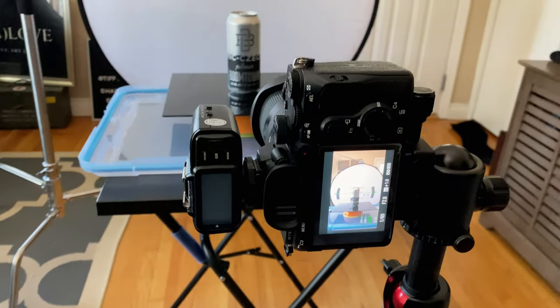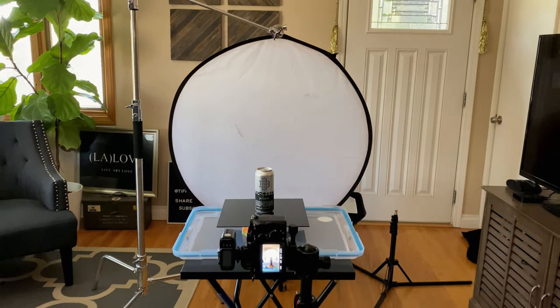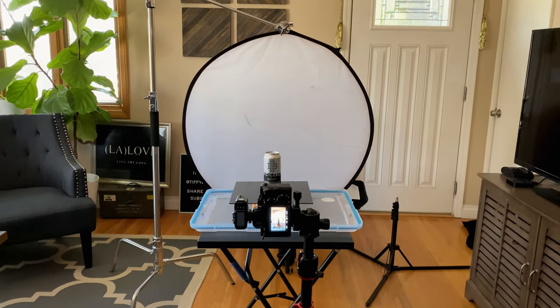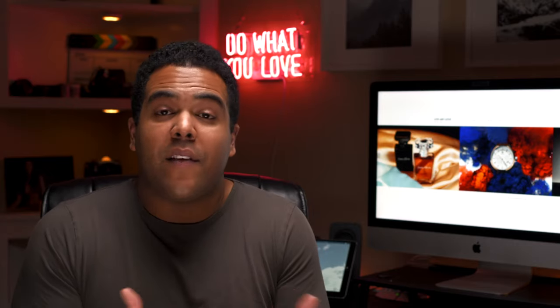Another tip when shooting products: you might want to get a tripod that can go vertical, shoot overhead, and also shoot horizontal. Just a tripod with a fluid head where you can shoot portrait style and horizontal — that gives you a lot more flexibility and more options when shooting a product.